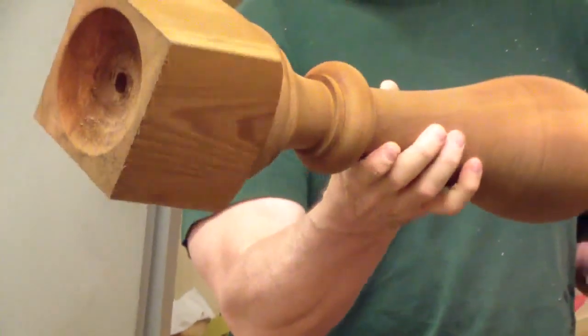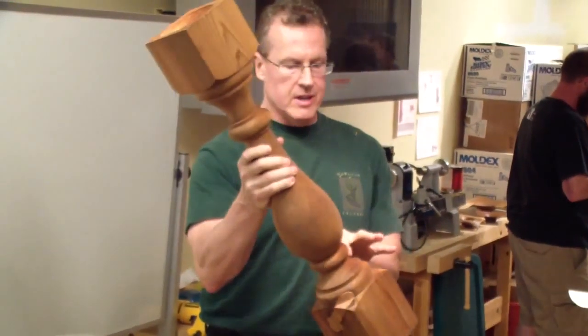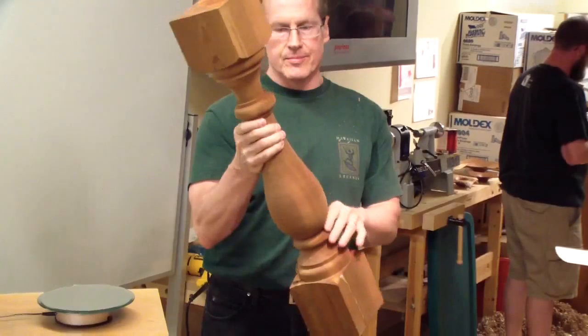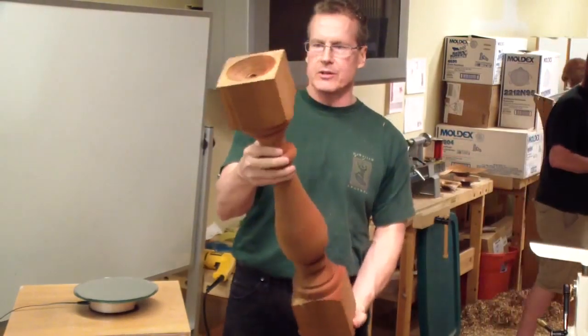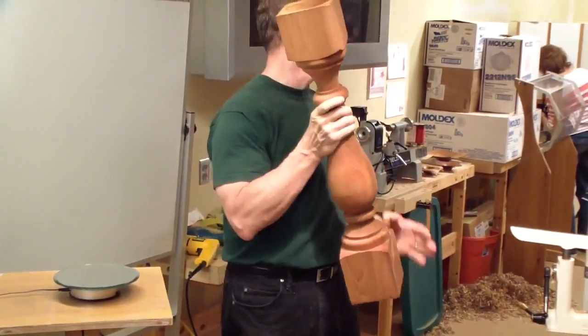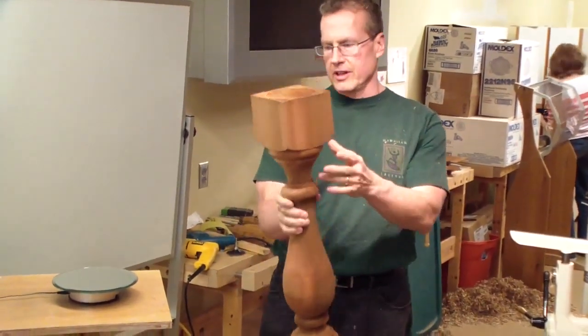Spindle turning — very clean cut. It takes a lot of practice to get this kind of cut. Probably skew and spindle gouges. But that's really pretty. It's Terry — Terry Brown. Really professional work, very clean.